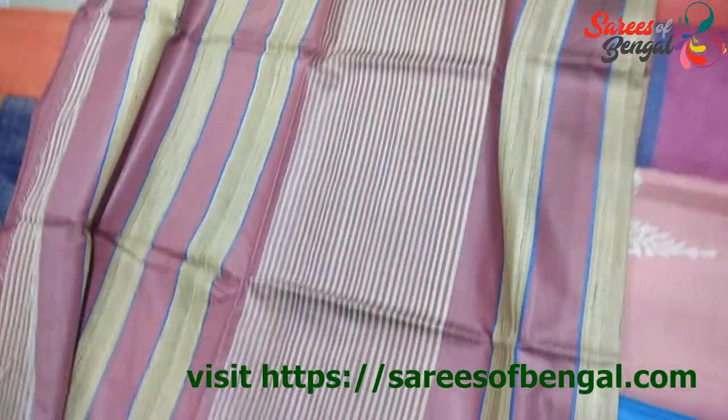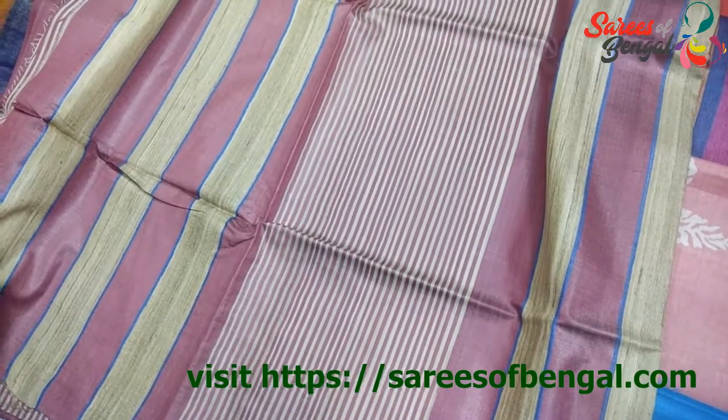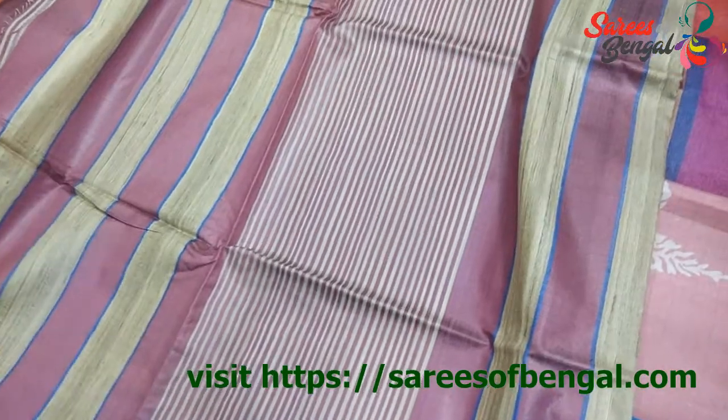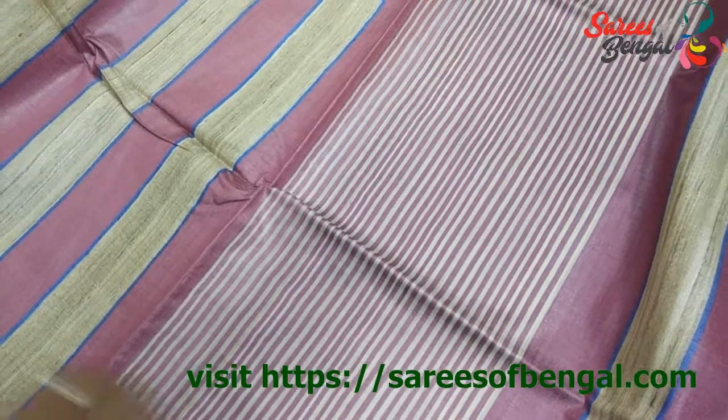The first one I am going to show you today is this Dyed Tassar with Stripe design. These are the stripes. This is the natural colour of Tassar and this is the dyed portion. The earthy colour and the shine of this silk ensures a grace in this kind of saree.